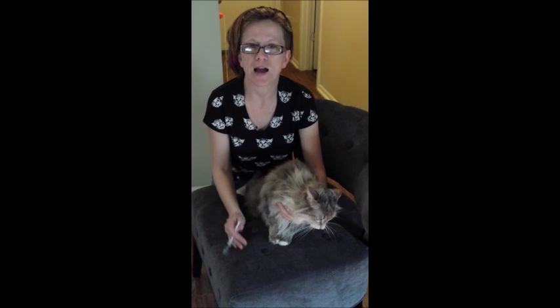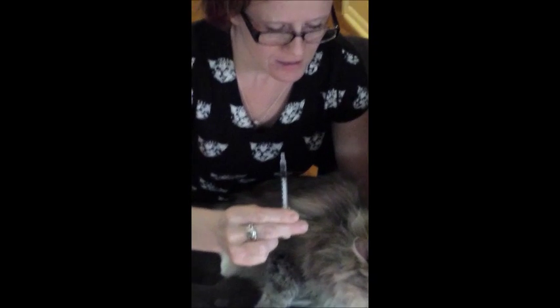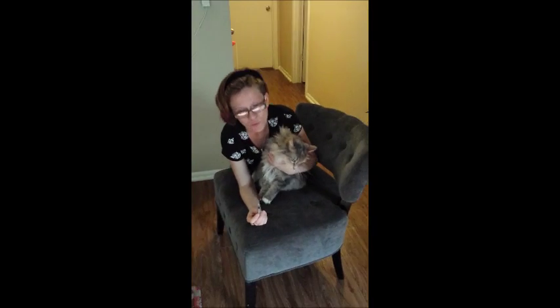I'm going to show you how to give oral medications to a kitty. Today we're going to use a liquid medication — I'm just using water because this pet is not on any medications, and that's the liquid I'm going to give her. And this is Daisy — she's willingly volunteering.